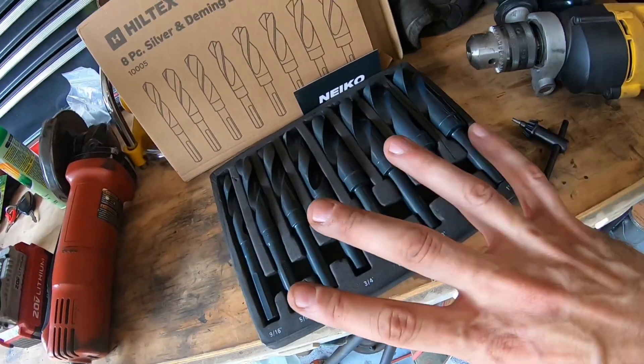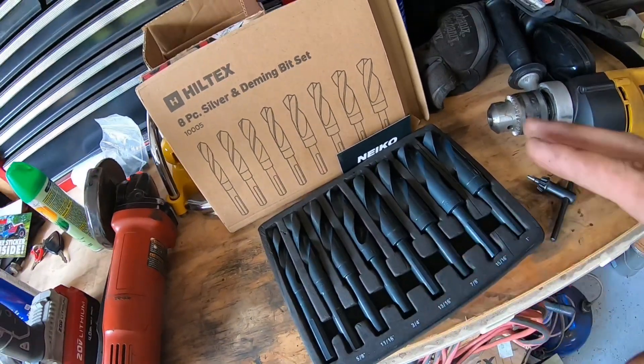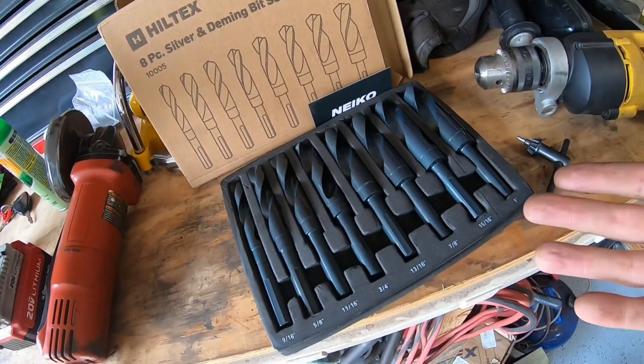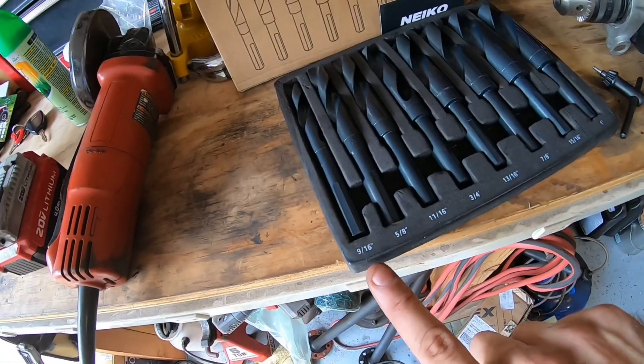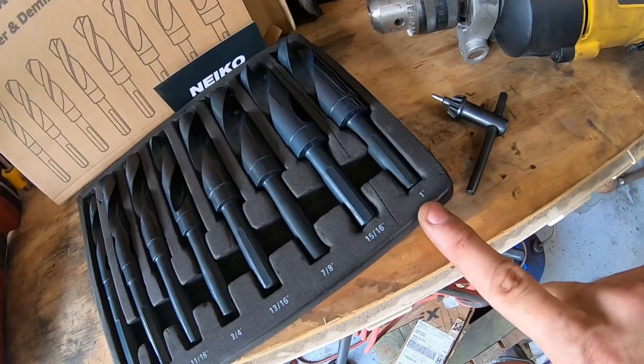I bought this drill bit set — I've used it before, it used to come in a wooden box. It's a very affordable kit that starts at 9/16ths and goes all the way up to one inch. They're not the highest quality drill bits; I'm probably only going to be able to use them to drill out both sides of these knuckles and then they're trash. But if you go to buy a high quality one-inch drill bit, it's going to cost you more than that entire kit does. I'll link to it in the description.